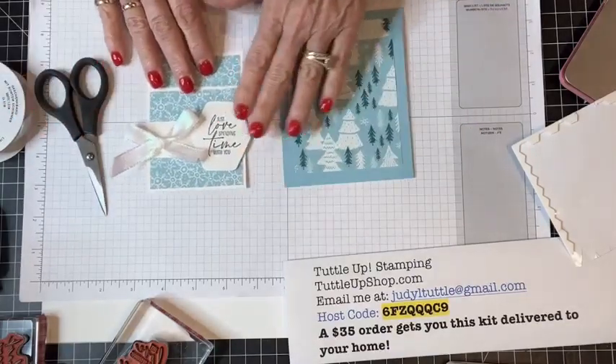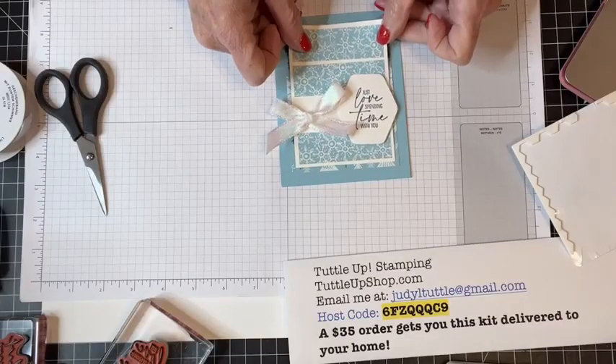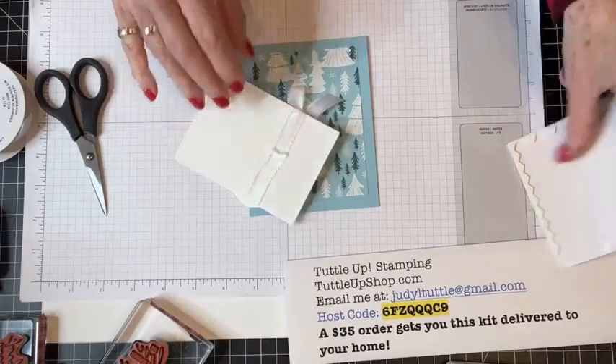'Just love spending time with you' — isn't that beautiful? I'm just going to pop this up right here in the center of that panel.